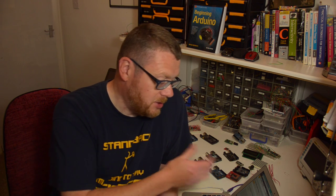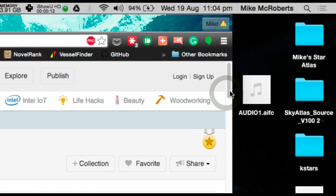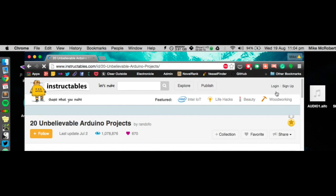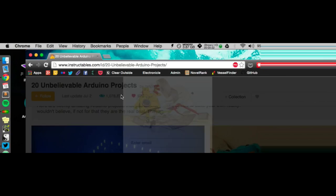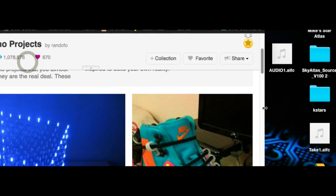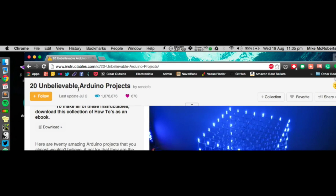What can you use an Arduino for? That's up to you and your imagination. You can use an Arduino to do almost anything. The best thing to do is simply go online and type in 'cool Arduino projects' and you will see a plethora of fantastic things that people have made. There are great websites out there like Hackaday and Instructables. I've gone on Instructables.com and typed in Arduino projects and it's come up with 20 unbelievable Arduino projects.